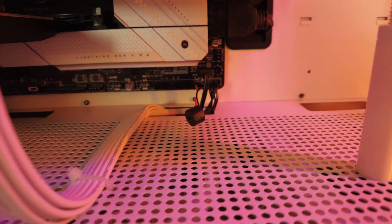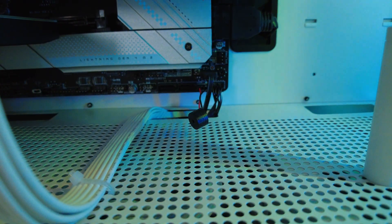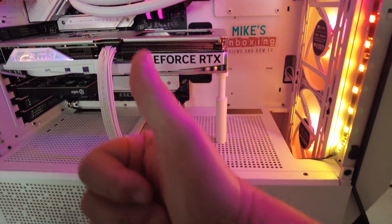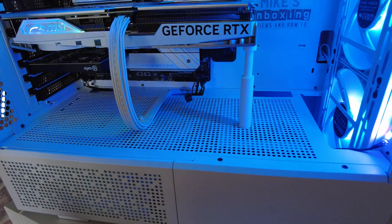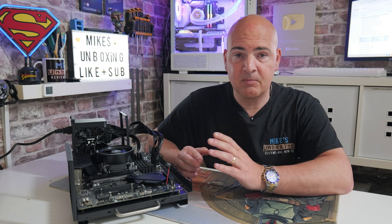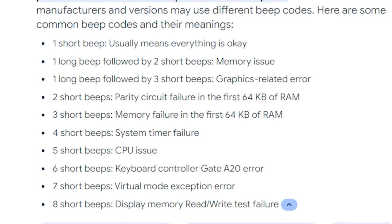They are relatively standardized to some extent. So if you get just one beep, that normally means that your PC is actually okay and it has booted, in which case you would then look to see if your graphics card is connected correctly, if your monitor is turned on, all those kinds of things. Other things such as your memory are normally, I think, one short beep then two long beeps. There are some relatively standardized things — I'll put them up on the screen for you so you can see some of those now.